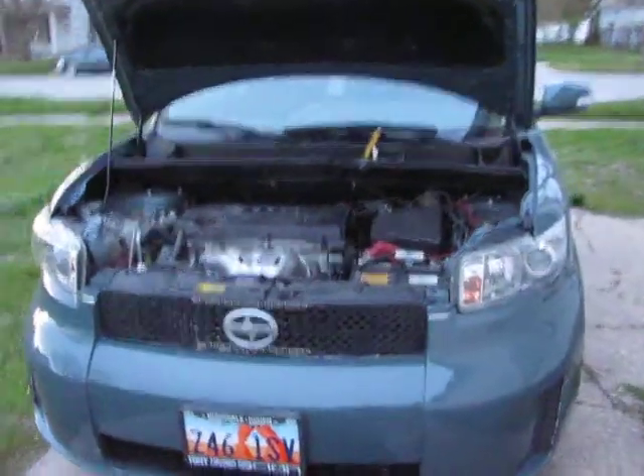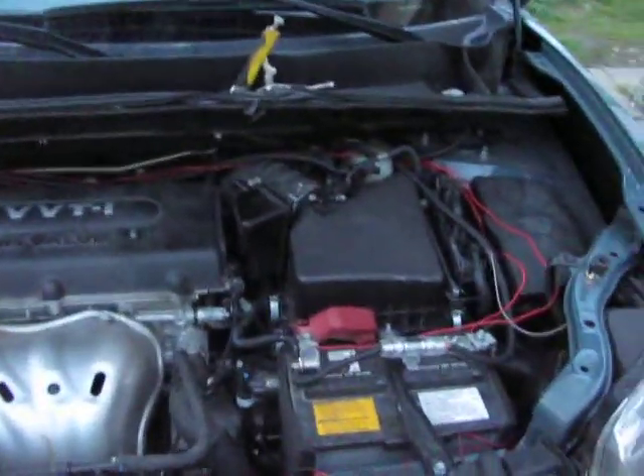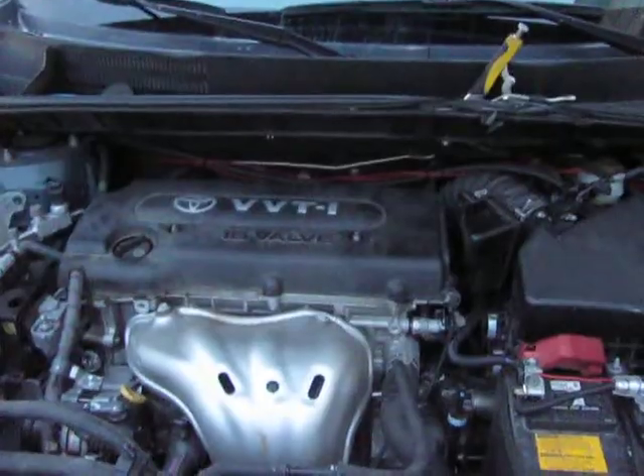Hello YouTube. This is a response to a couple people asking me how to do the engine growl for a 2008 Scion XB. As you can see, the engine is completely stock.